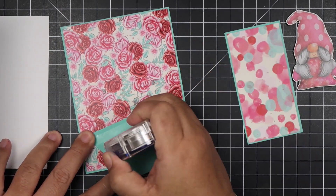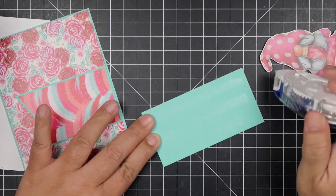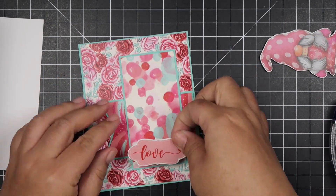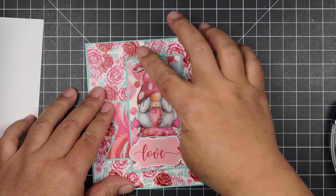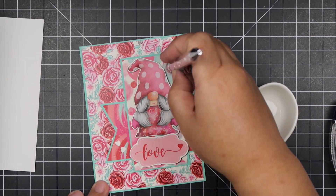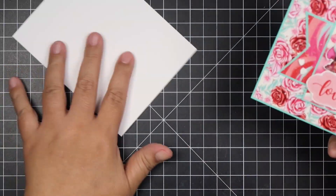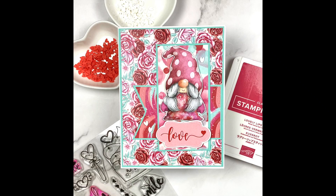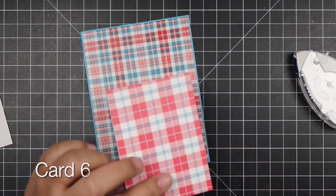Look at the detail on this flower — I wish there was more of this particular pattern paper because the detail on these roses is just beautiful. What I did is cut a piece of cardstock leftover from another pattern paper, fishtailed that, then matted it as well so it wouldn't get lost in the busy background. I chose the 'Love' sentiment and this cute little gnome girl to finish up the card, and added some clay embellishments as well.